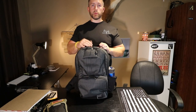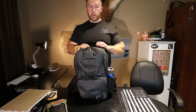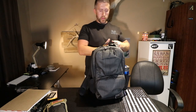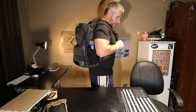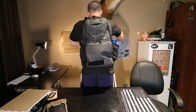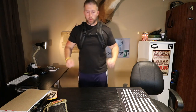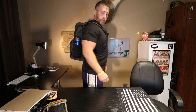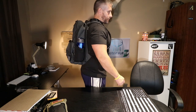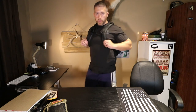One last thing I want to show you is what this looks like on my back — it's really hard to tell from pictures online what it's going to look like on a person. Just to let you know, I'm 5'10", about 225 to 230 pounds. There it is on my back — sets real nice, very comfortable with these padded straps. I went ahead and fastened the chest strap as well. And here's what it looks like on the back — when it's full it doesn't stick out too much further than this. Very comfortable, very good design, very well made product.